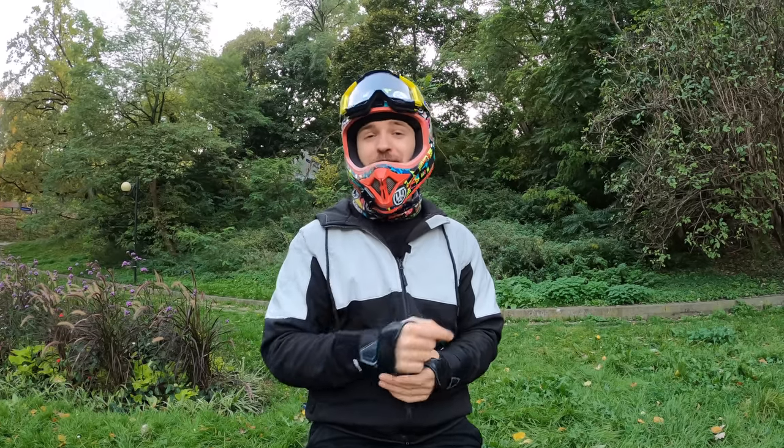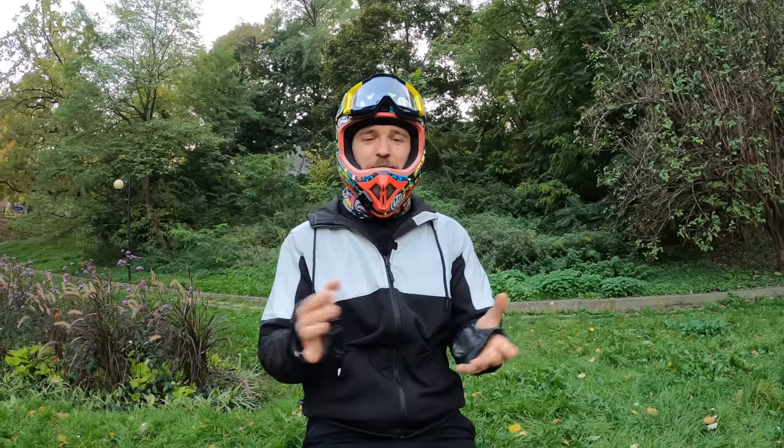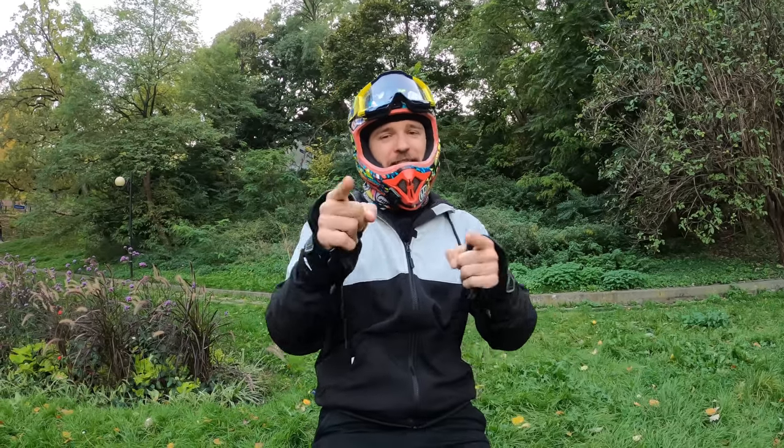Subscribe if you like this video — it's very early so you might be really fancy. Alright, let's get into it!